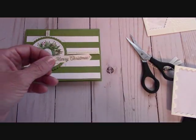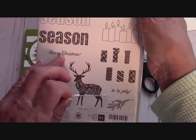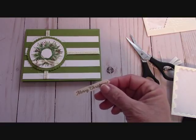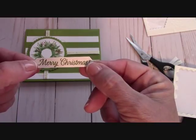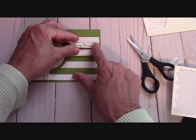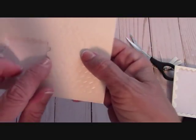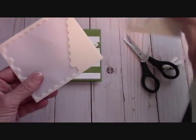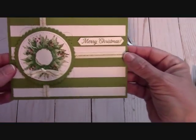I stamped the Merry Christmas from my beautiful hostess set, the Merry Patterns — love that little Merry Christmas right there. I punched it out with the Classic Label Punch — it fit perfectly — and I stamped that with Old Olive. I want it in my green stripe right here. I popped that up with our Mini Dimensionals. These are our Mini Dimensionals — they are fantastic. And these are our regular-size Dimensionals; you can see the size difference. The Minis fit perfectly behind there so I didn't have to cut anything off.